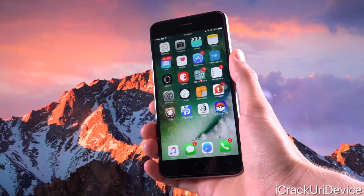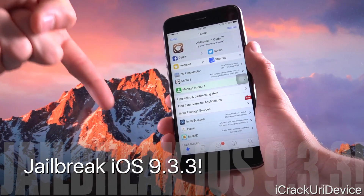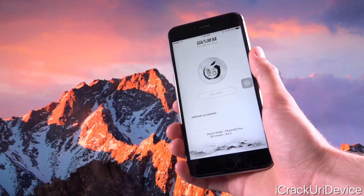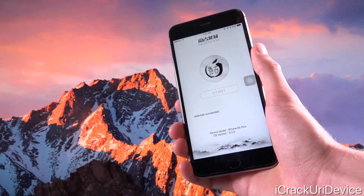Hey, what's up YouTube? It's Icy, and today I'm going to teach you guys how to jailbreak iOS 9.3.3, the latest public firmware as of recording this video, using the all-new Pangu Combination PP Jailbreak app that is now available for installation via Cydia Impactor.